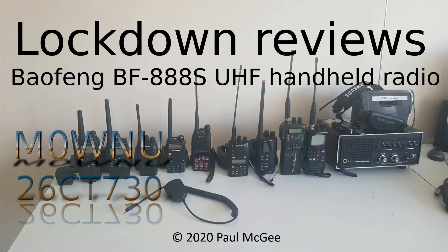Lockdown Reviews. Baofeng BF888S UHF Handheld Radio, by Paul, Mike Zero Whiskey November Uniform, or 26 Charlie Tango 730 if you catch me on 11 metres and PMR 446. Hi guys, welcome back to the channel — it's Paul, Mike Zero Whiskey November Uniform, or 26 Charlie Tango 730 if you catch me on 11 metres and PMR 446.